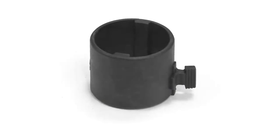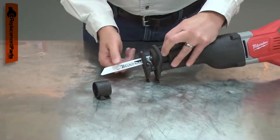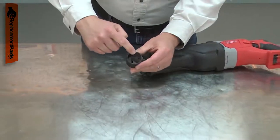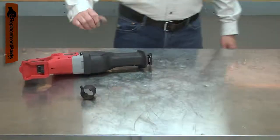The barrel cam is part of your reciprocating saw's blade lock assembly. The cam is a plastic drum that fits over the blade clamp. It has a lever that is pressed to release the clamp. When the lever is pressed, the drum engages with the clamp and the blade is released. Over time, the barrel cam can wear until it no longer operates the blade clamp. It can also be broken if the saw is dropped.